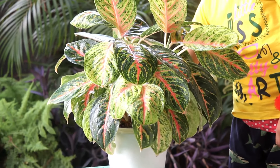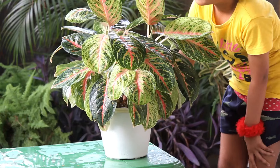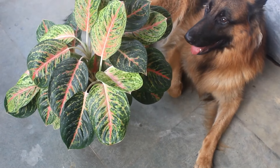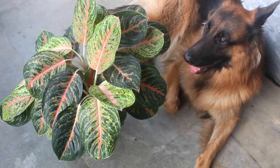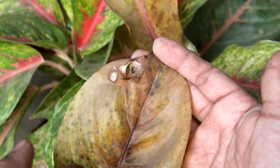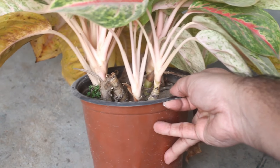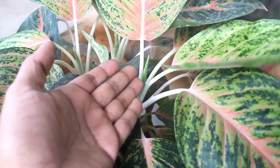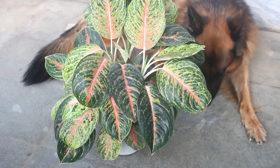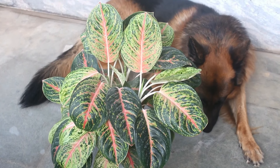Hey guys, welcome to Gardening Abit. I hope you are doing very well. In today's video we are going to see how to make Aglaonema much fuller and make them healthy. Sometimes we get many issues with them, and here I am going to discuss everything about growing a healthy Aglaonema plant. You are going to see updates of more than 1.5 years, and let me show you from where I started.